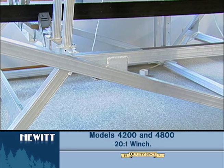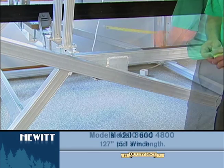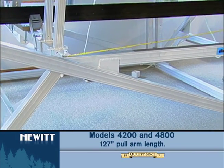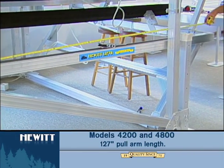The 4200 and 4800 will also be a 20 to 1 winch instead of the 15 to 1 on the 3600s. If you have the 4200 or 4800, you can also measure the pull arm — on those two particular lifts they will be 127 inches long.